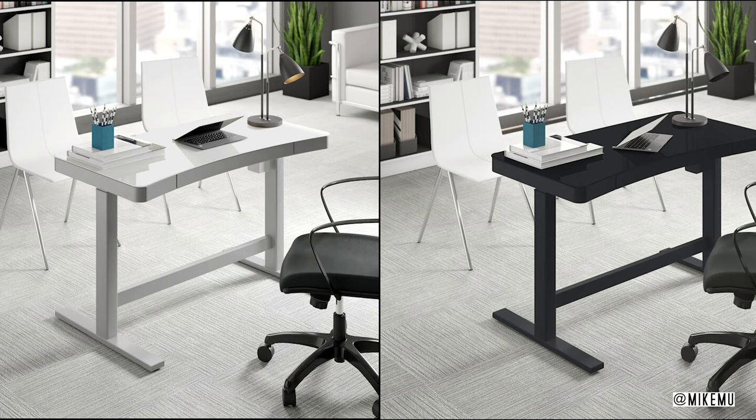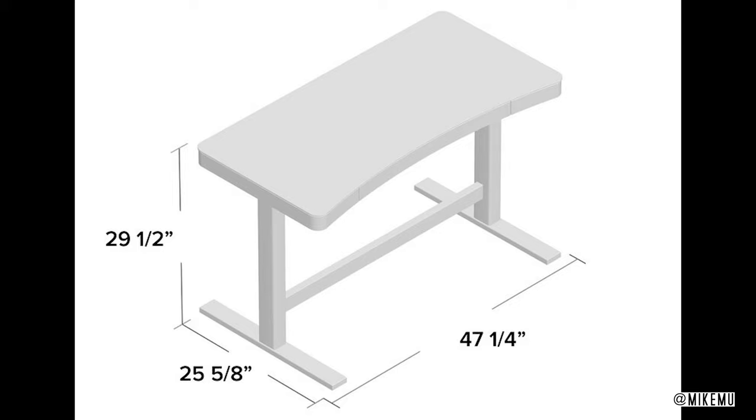The height adjustment of this desk is just about what it was last year, at 29.5 inches to 47 inches, and it's enough for most people. If you're not too tall or not too short, this fits in right about there.